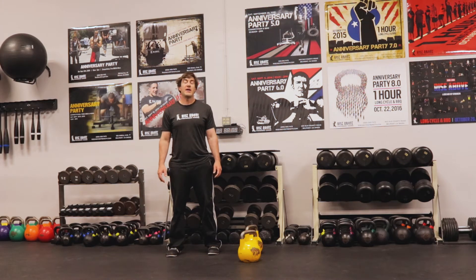Hey, it's Doug from Rise Above Performing Train. I have another simple but challenging workout for you using exercise combos. Let's check it out.